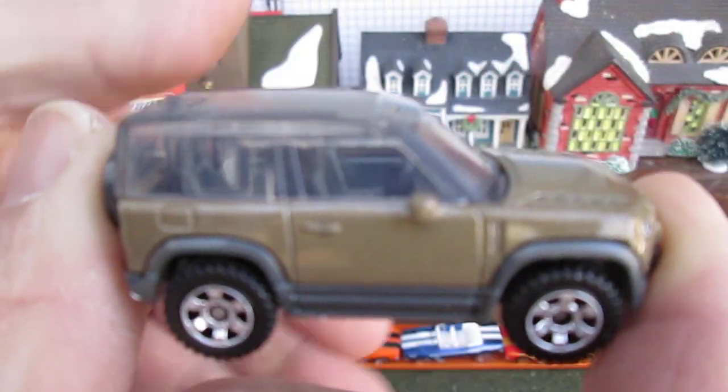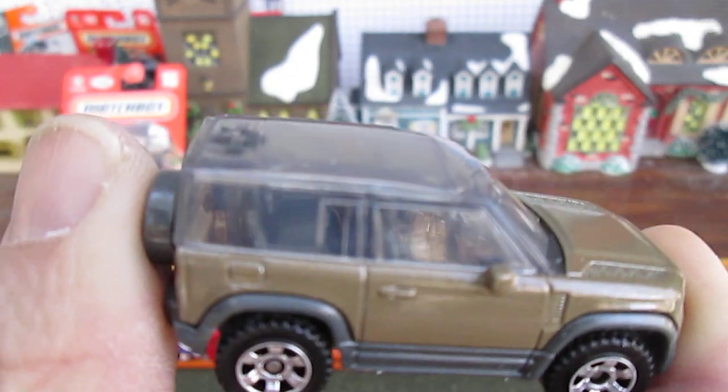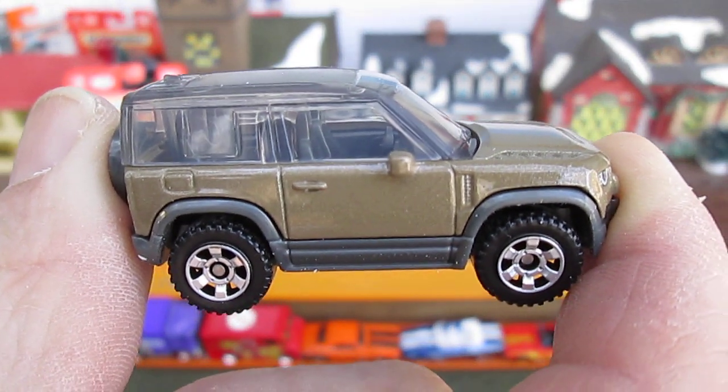Get a nice clear shot of it. Let's see if we can see the steering in there. 2020 Land Rover Defender 90, 2023 Matchbox.